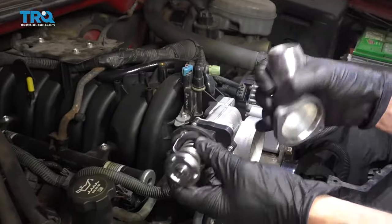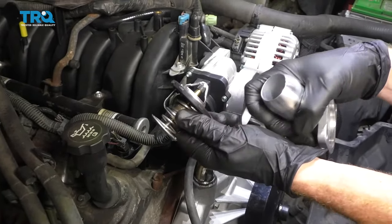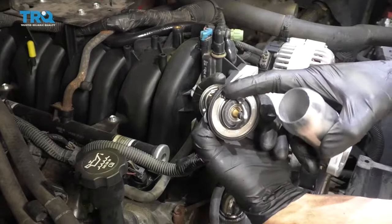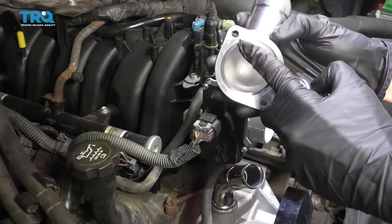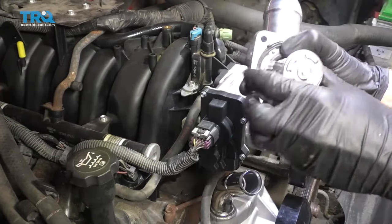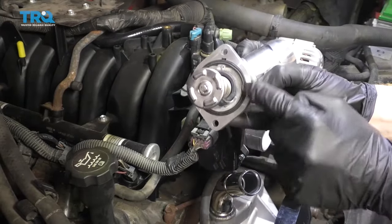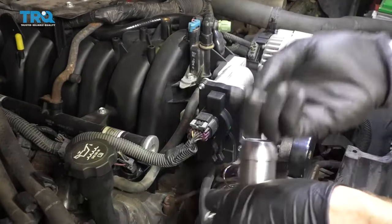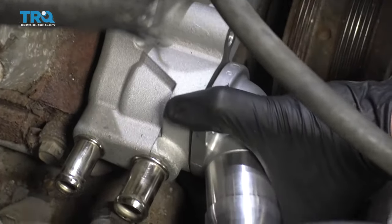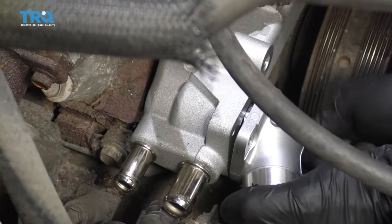Now it's going to be time to get our thermostat in here. You definitely want to make sure that if you're not replacing the whole thermostat, you at least replace your gasket. Take your thermostat and housing and line up the gasket with this little pin here — you can see it rattling around. That's going to line up right here as the upper area. Slide that right in, make sure the gasket's sitting flush and it's not damaged or curled. Grab your two bolts, put this right down here pointing toward the passenger side, start both bolts before tightening any, then snug them up and torque to 11 foot-pounds.